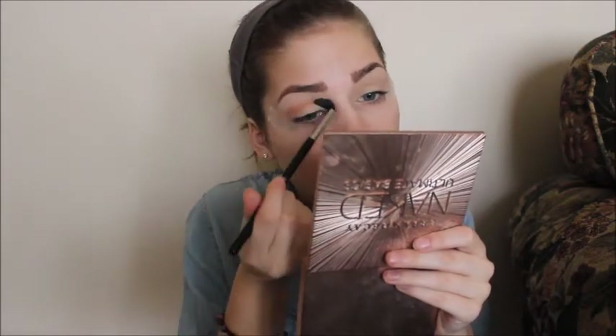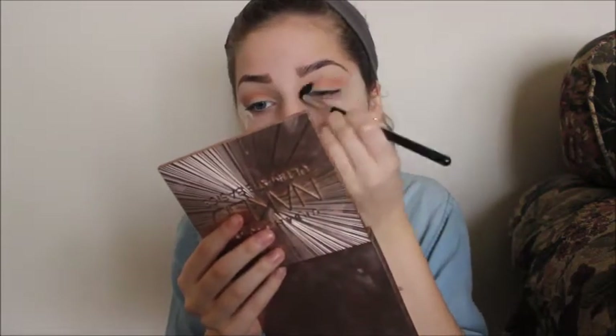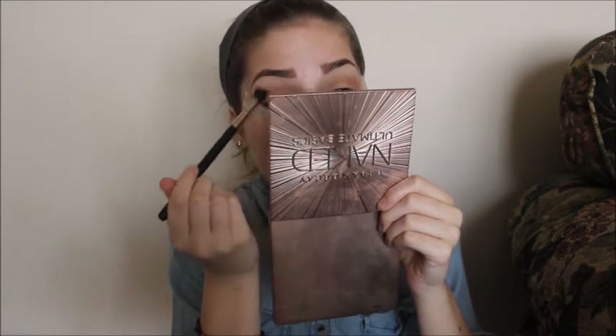I'm just blending that all in and making sure my crease is defined. I'm so happy I figured out how to do music on here — I found a free music download website and I hope it won't be copyrighted. The two brushes I use for crease work are the Sigma E40, and then I take my Mac 224 to blend it out. I like the E40 for applying the crease color because it's smaller, and I like the Mac one more for blending because it's bigger and fluffier.